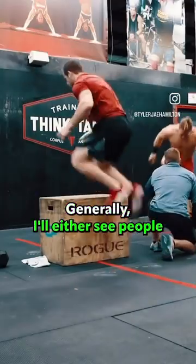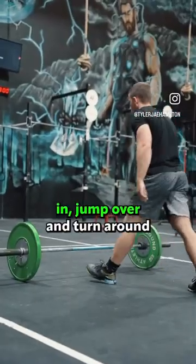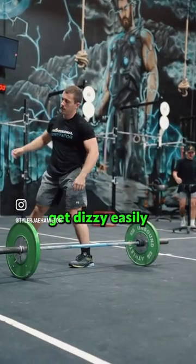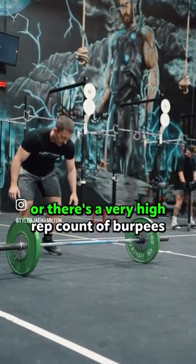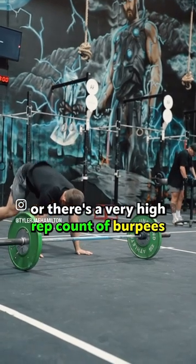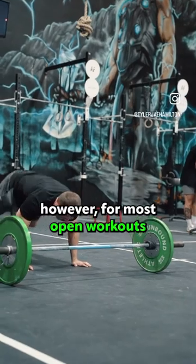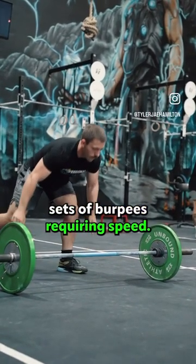Generally, I'll either see people burpee, step in, jump over, and turn around, or burpee lunge, jump, and turn around. People who get dizzy easily, or there's a very high rep count of burpees in the workout, this could be optimal. However, for most open workouts, there are moderate sets of burpees requiring speed.